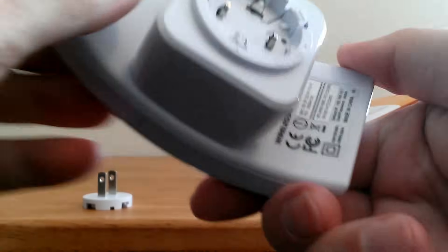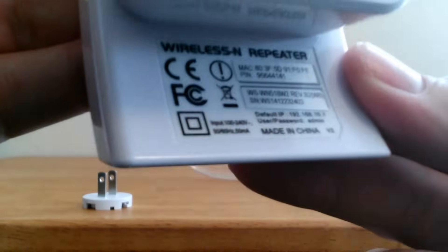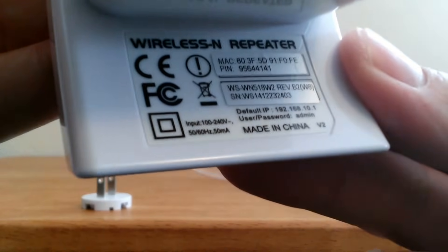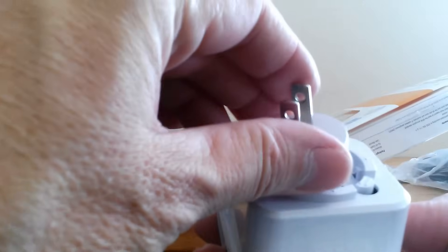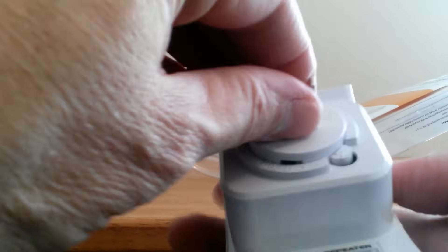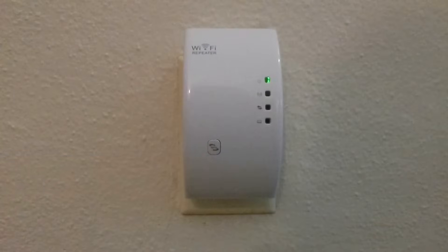On the left side we have a socket for an RJ45 cable and a reset button. On the back it says wireless N repeater, part number, and some other information. Now let's grab the plug — this pushes in and twists. It snaps into place and it's tight. Let's go ahead and plug this into the wall.